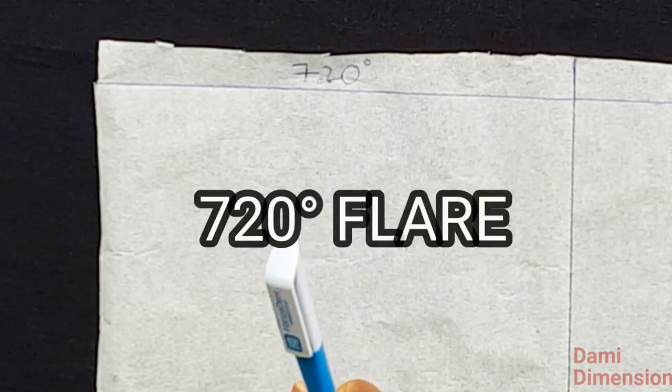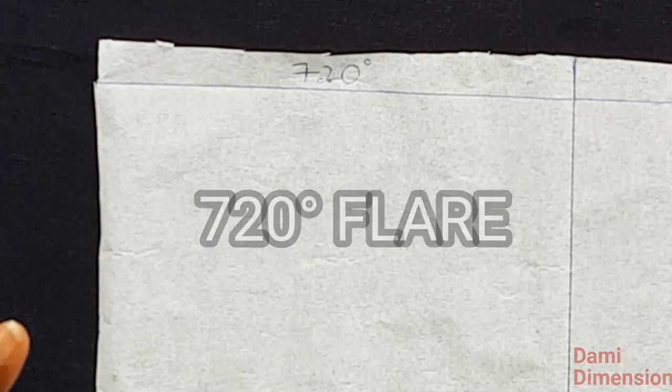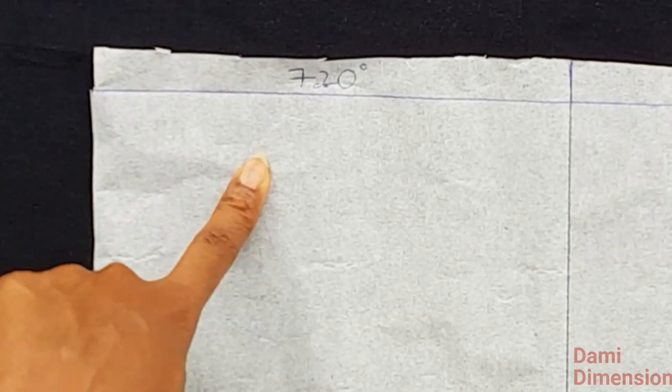I'm starting with the 720 degree flare. A 720 degree flare is a flare made with two circles, so instead of a full circle flare, this is going to be two circles — one in the front and one at the back. The seam allowance is going to be at the two sides and the zipper allowance at the center back. We are cutting two circles for this one.